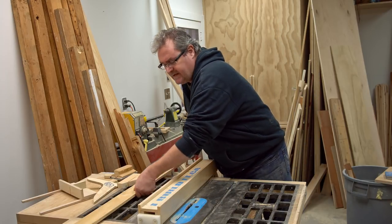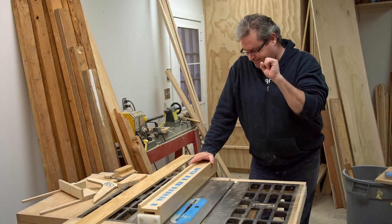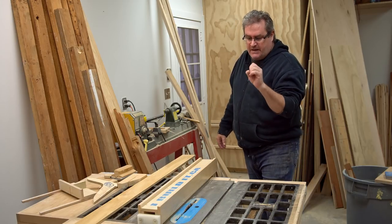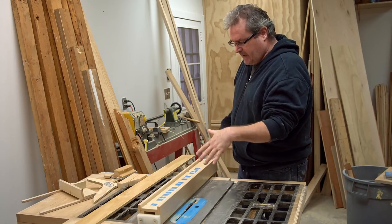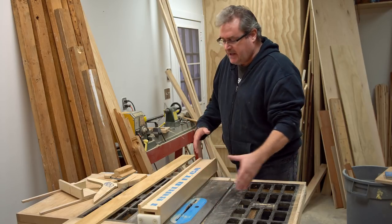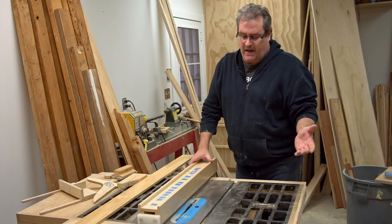I'm not sure which video it was — I'm not even sure if it was on this channel — but someone made a comment about the fence length in relationship to the blade, and that being one way to avoid kickback.